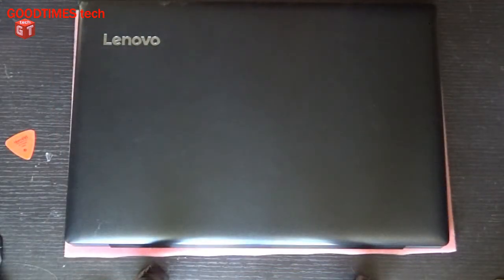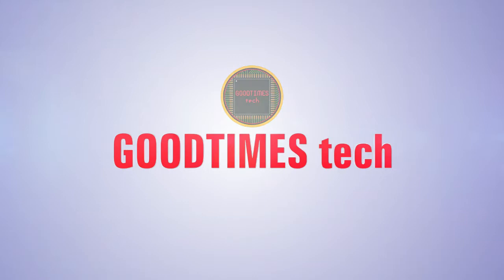Hope this video was helpful for you in replacing the RAM of your Lenovo IdeaPad 330 laptop. If this video was helpful, kindly hit the like icon, share the video, and subscribe to our channel if you are not yet subscribed. Thank you for watching everyone. Have a good time!